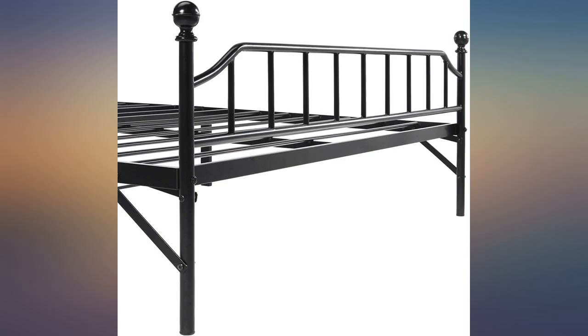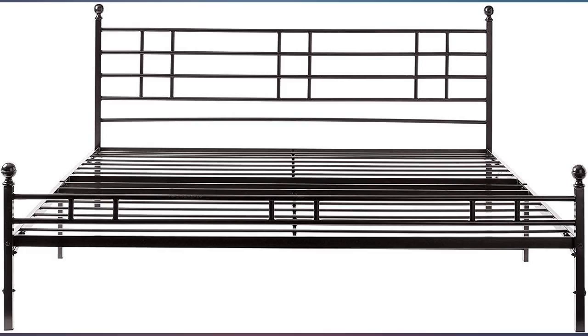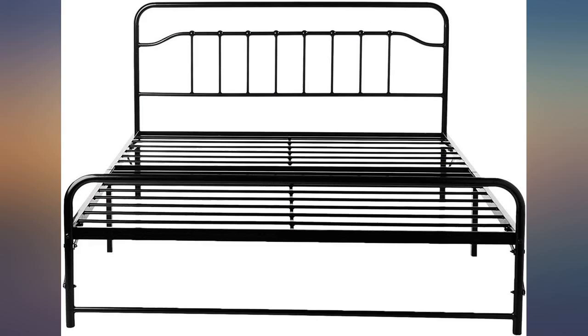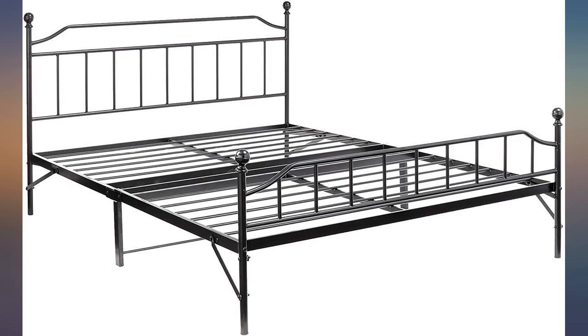I almost never write reviews, but I was impressed enough with this bed to write one — highly recommended. I bought this product in 2017 and have had no issues at all. Love it. Serves great as my guest bed, easy to set up. The hardest part is getting it out of the protective cardboard boxes, one inside another.